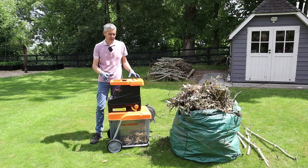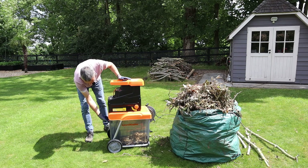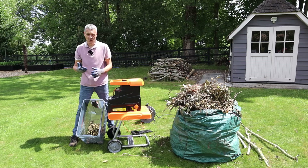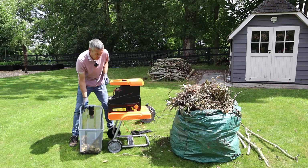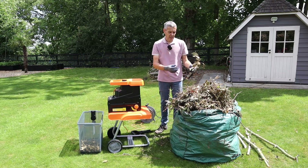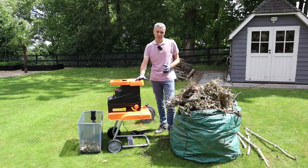Super impressed with this Lawnmaster garden shredder. It was just self-feeding the branches in — I thought I'd have to use the plunger but it didn't need it, and it cut them up really nicely. Unlocking the box, you can see from just those few branches we've got a really nice mulch to put around the garden to prevent weeds. One thing to be careful of: if branches have soil or stones on them, that will damage the blade, so make sure you clean the branch material before feeding it into the hopper.